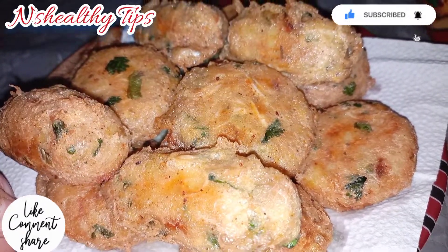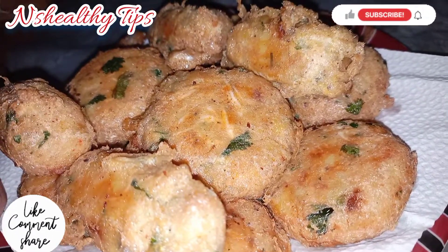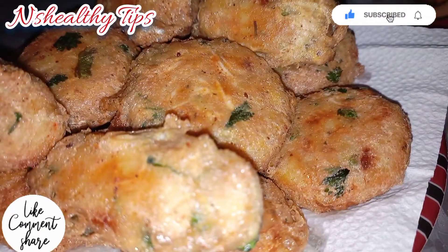It is very delicious, healthy, and a unique recipe. We will bring you a new recipe soon. Thank you so much. Allah Hafiz.